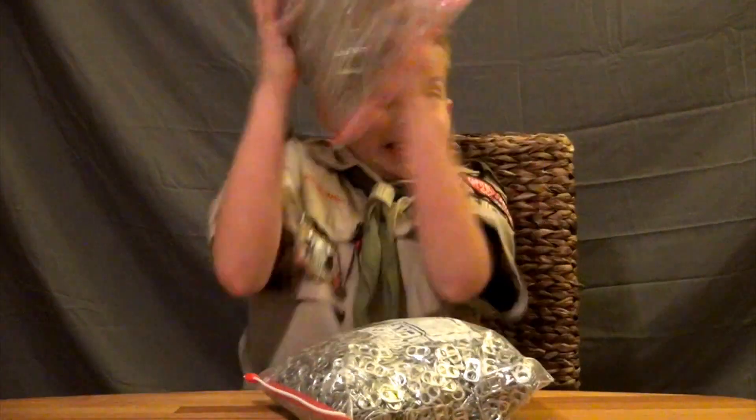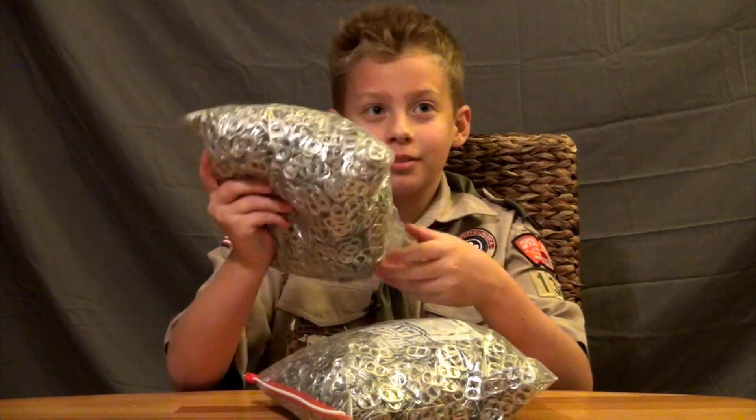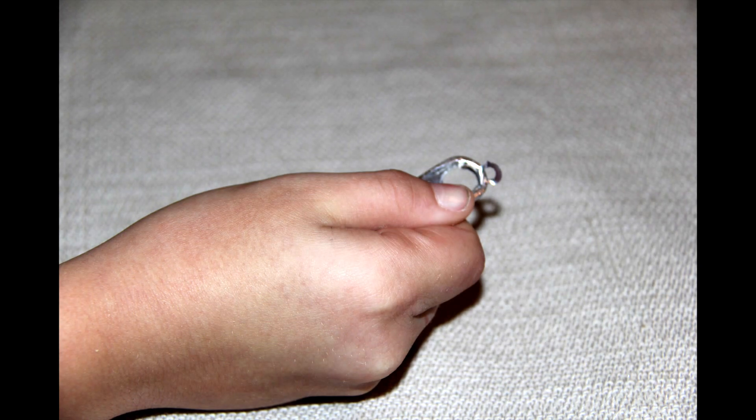Wait, do we have any pop tops? Once the tab is removed from the can, make sure it is free of the tiny little metal ring that connects it to the can. This is sharp and will cut your rope.